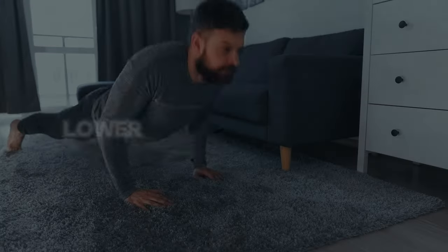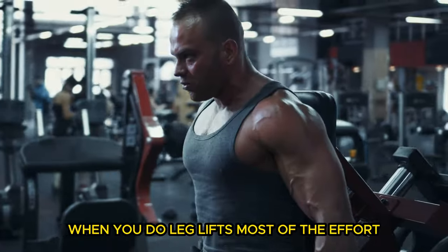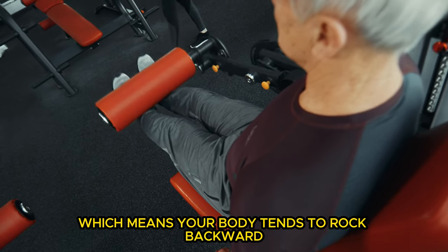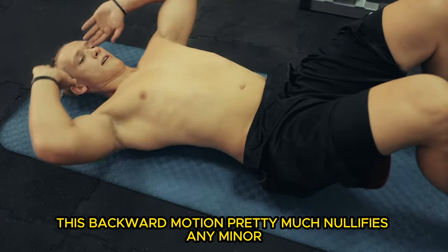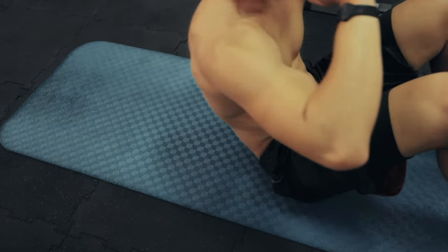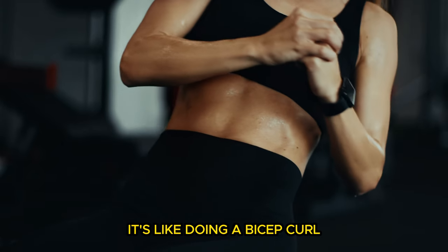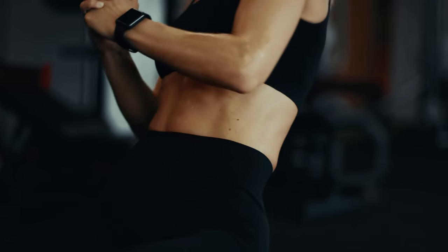To really get what I'm saying, let's compare these advanced lower ab techniques with your typical leg lifts. When you do leg lifts, most of the effort is actually firing up your hip flexors, not your lower abs. Plus, there's no back support, which means your body tends to rock backward as you lift your legs. This backward motion pretty much nullifies any minor posterior pelvic tilt effect you might manage, because the muscle moment — think about the actual impact on your abs — is tiny. It's like doing a bicep curl but letting your elbow drift back: even though you're moving the same weight, the tension on your biceps just isn't there.